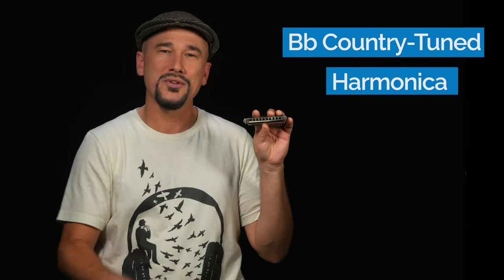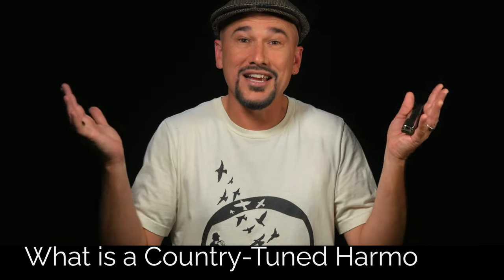Hi, my name is Luke with harmonica.com. I recently posted a short where I'm playing the song Hallelujah on a B-flat country tuned harmonica in second position in the key of F, and I've been getting a ton of people asking me: what is the country tuned harmonica? This is a great question and a fun subject.